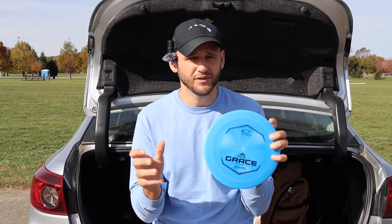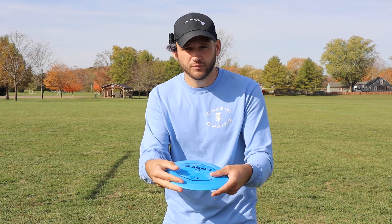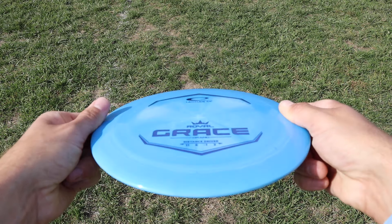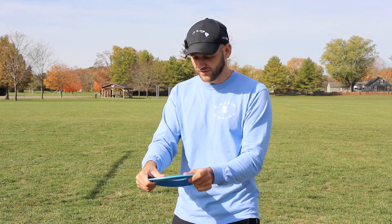I've thrown this a handful of times, but it seemed like we were getting some nice flip-ups out of it. Hopefully today we can figure it out a little bit more and give you guys a better understanding of how this thing is flying. From what I have read, it's kind of that straighter Wraith, so maybe some of your beaten-in Wraiths will fly like the Grace. When it comes to hand feel, this thing feels pretty good. I like the Royal Plastic, nice and grippy. The 11-speed feels great in my hand. I don't have the biggest hands, so I always feel like 11 and 12-speeds feel comfortable. The Grace, at least this one, doesn't have a whole lot of dome to it. It's relatively flat. So let's rip this a few times and hopefully show you guys some good flights.